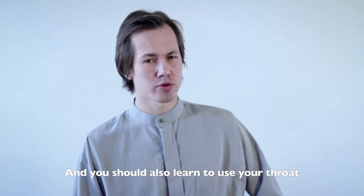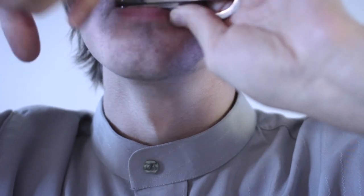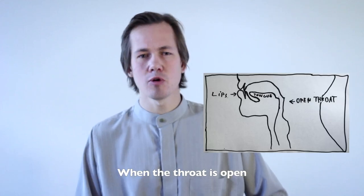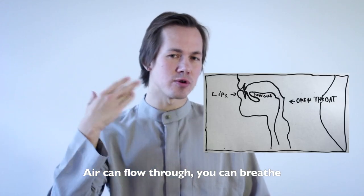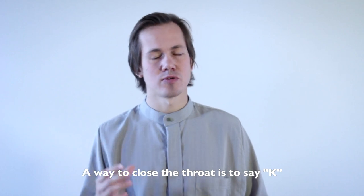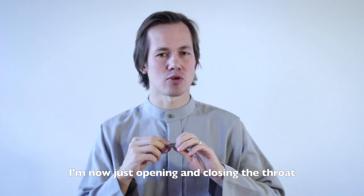You should also learn to use your throat — while playing, try to pronounce different vowels. You can also make sounds like K. An important thing is to learn the difference between open and closed throat. When the throat is open, air can flow through and you can breathe. When the throat is closed, you can't breathe. A way to close the throat is to say K but stop halfway through. Practice just opening and closing the throat.